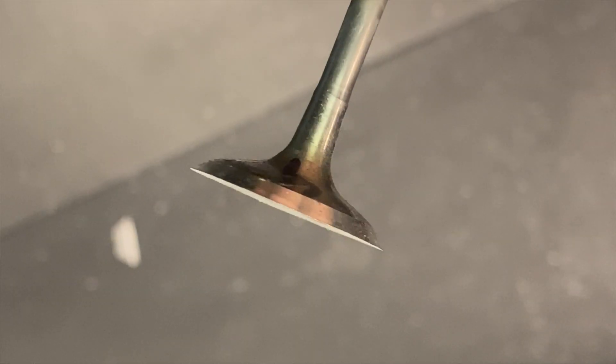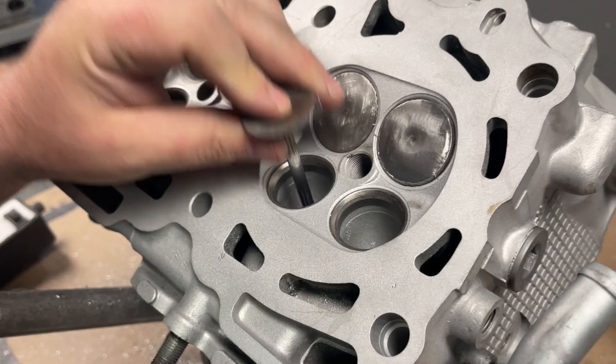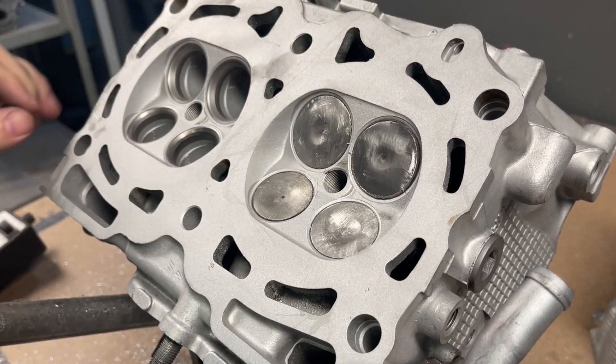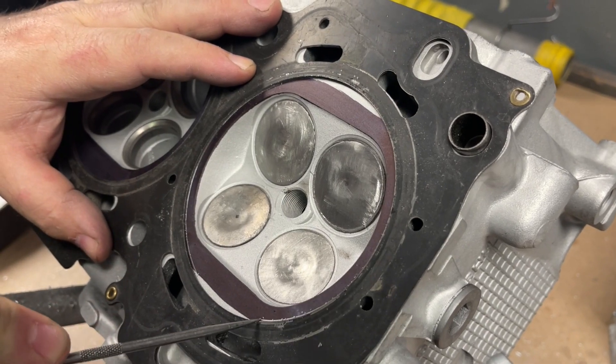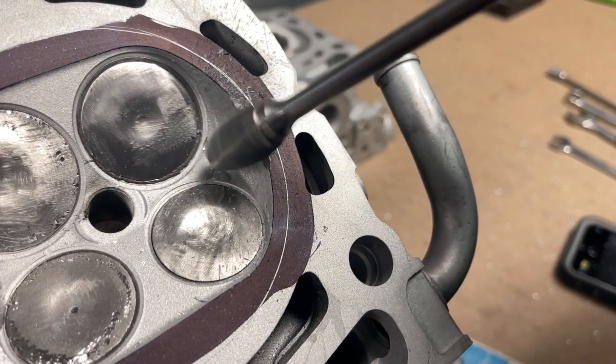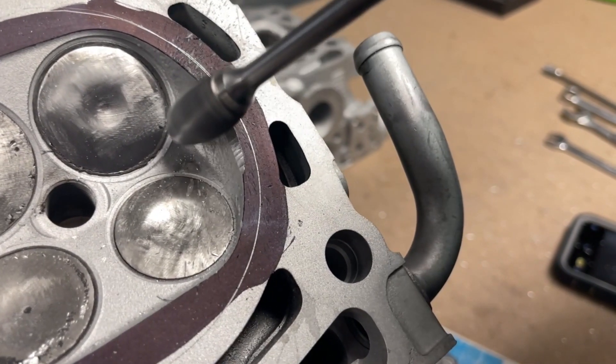In order to begin reshaping the chamber, the tech will install a modified valve to protect the valve seats. This aids in blending the valve job into the chamber. He will scribe out the chamber size by using the OEM EJ25 head gasket, and then he begins by reshaping the chamber with the Head Games 5/8 spur to remove the excess material.